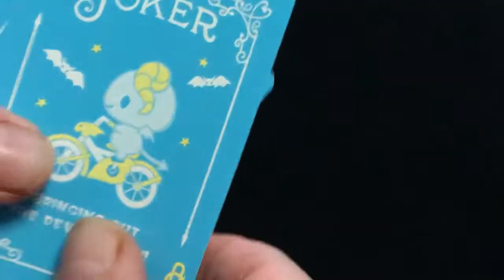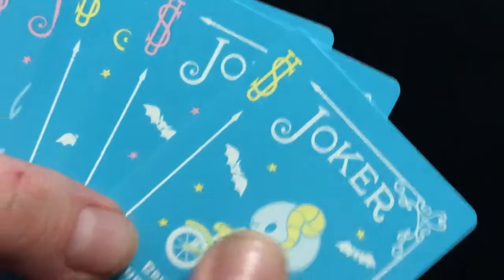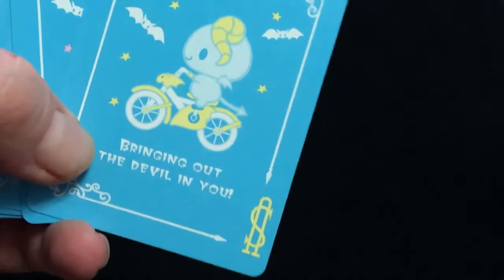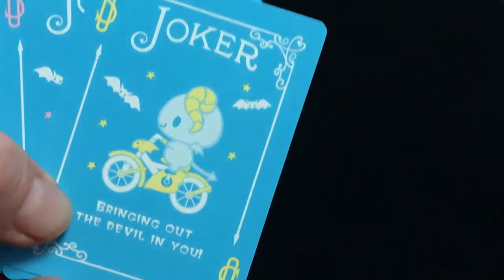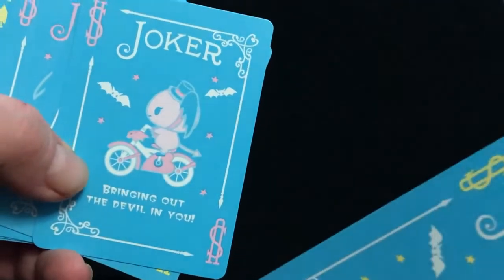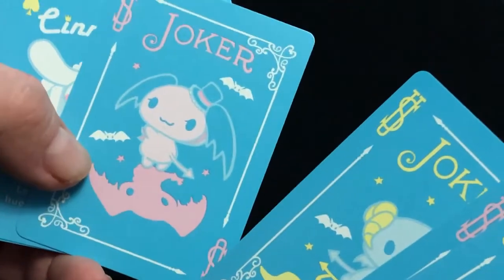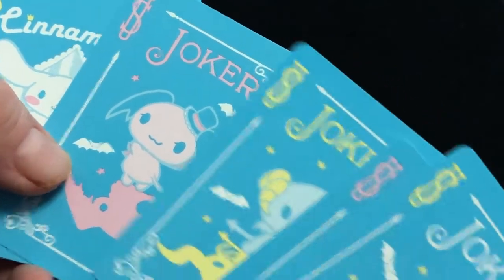The Jokers — you get four of them — with yellow and pink indexes, as you'll see yellow and pink suits throughout. These ones say 'bring out the devil in you,' with USPC in the corners. They have devil and angel-type artwork, almost. Pretty interesting.